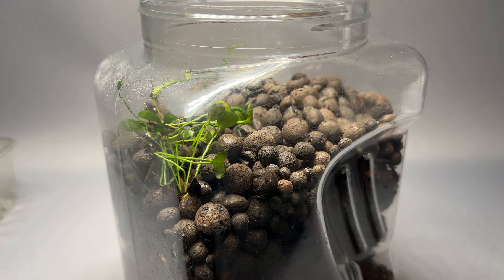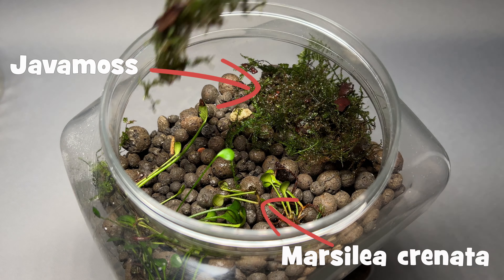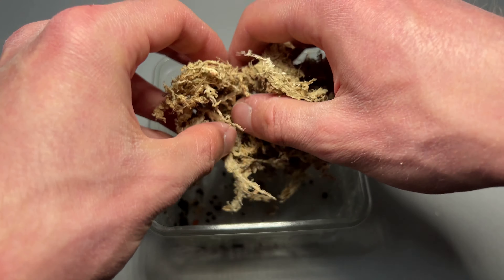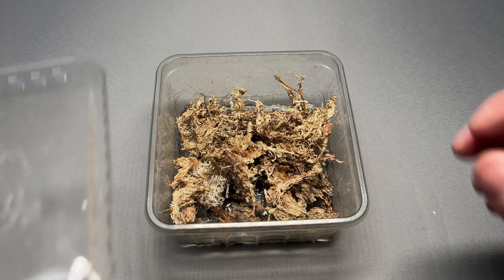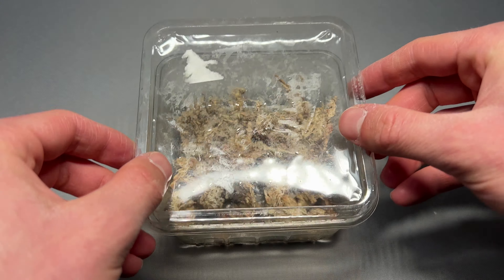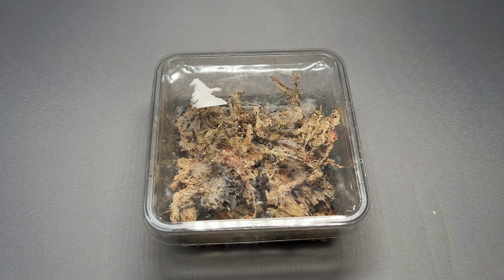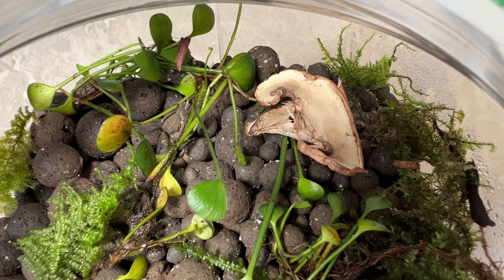I also added some java moss and marsilea grenata to produce some oxygen within the culture. I filled the old box with sphagnum moss and some water in case there are any springtails left.